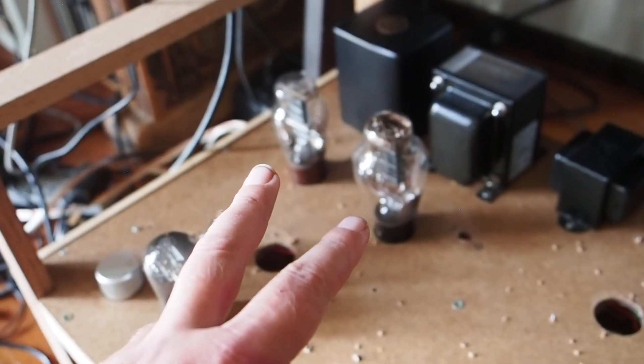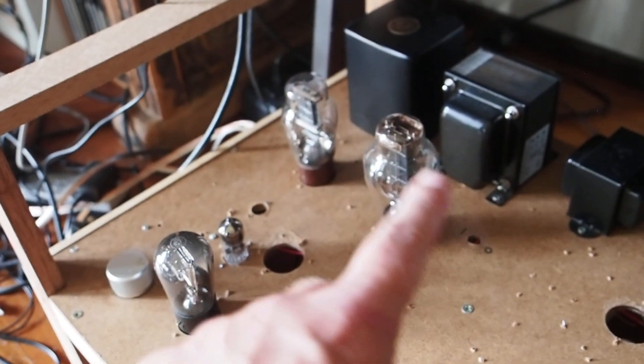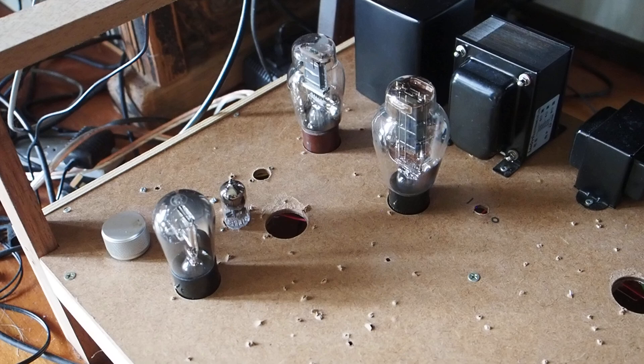These two output tubes are actually in counter phase. So when the signal is positive here, the signal there is negative. So that would cancel out any dips in the B+ further.